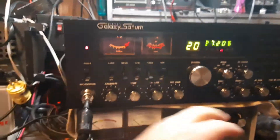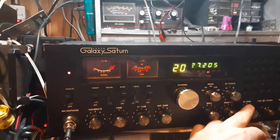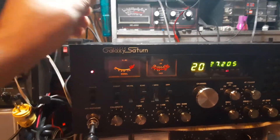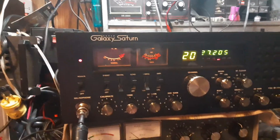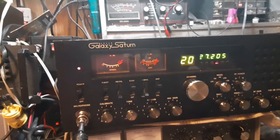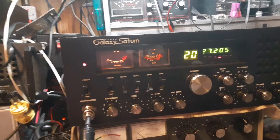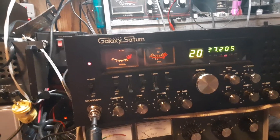Alright, Galaxy Saturn come in. Wouldn't ordinarily do a video on this one, but I was asked to show some updates on it. Came in with several issues. Overall, it was in clean shape.